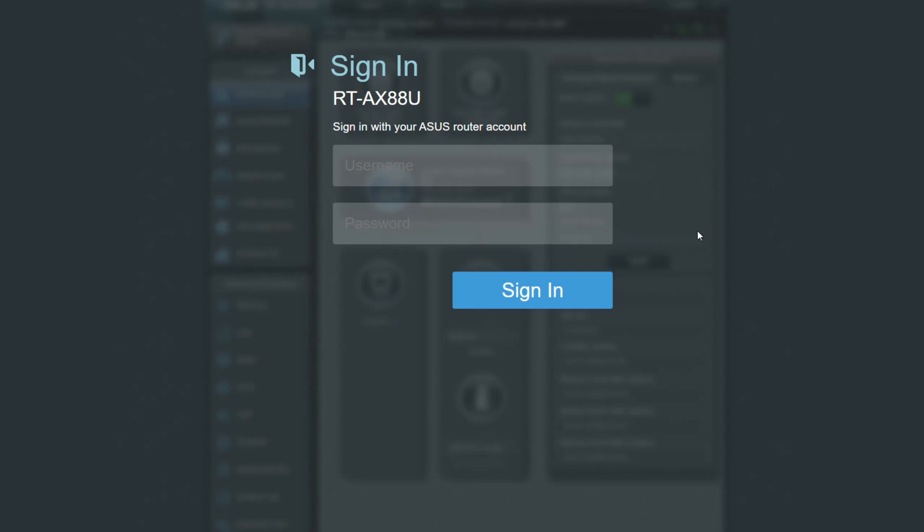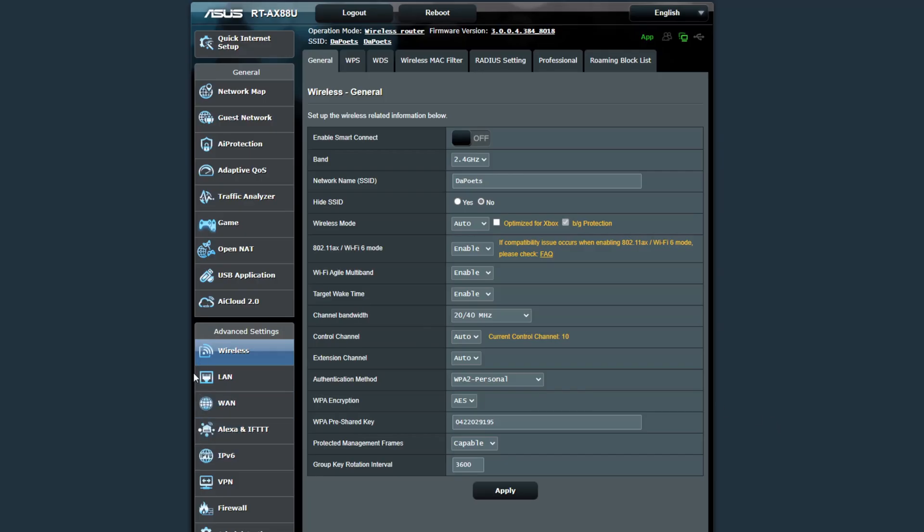In order to log into whatever Wi-Fi router you have, on the back there's typically usernames and passwords as well as a web address showing you exactly how to log in. There you can also change the password from maybe the standard admin/admin to something more secure. So let's log in to my ASUS Wi-Fi router. When I log in, you'll see it's the RT-AX88U — that's the ASUS AX6000 router. I'll pop in my username and password. Now I've clicked on the wireless area to get to my wireless options for 2.4 gigahertz as well as 5 gigahertz.